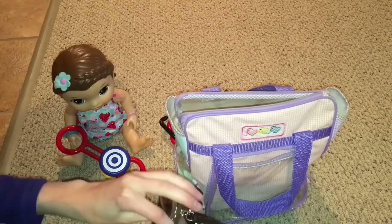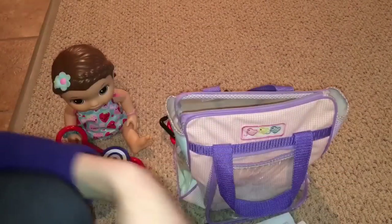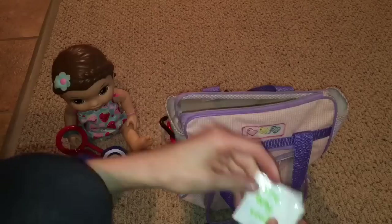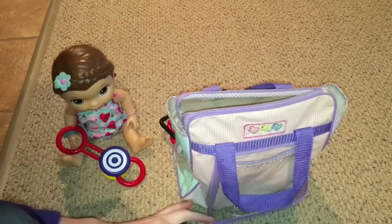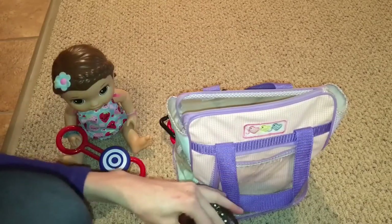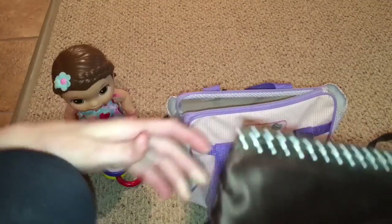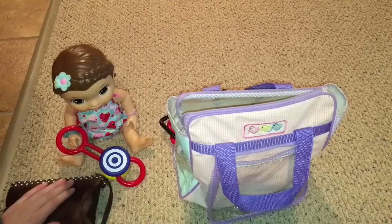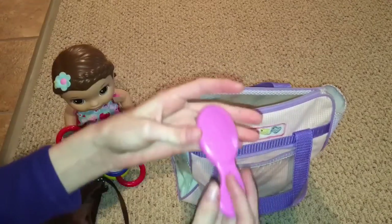I also have some homemade food packets — I have doubles of each. I have a carrots one, a baby oatmeal one, a peach one, and a lime one, all doubles. I have bigger ones too, but I keep the double extras in here. I don't usually have to feed them while we're out, but if I do I have that stuff. Food is a good one to have.